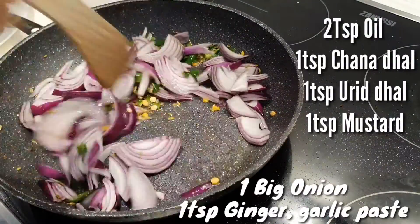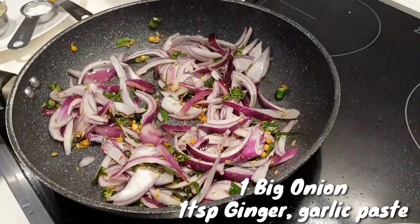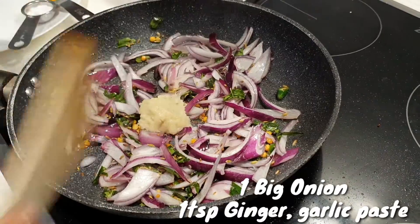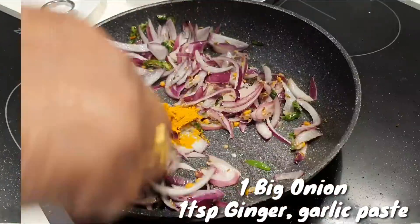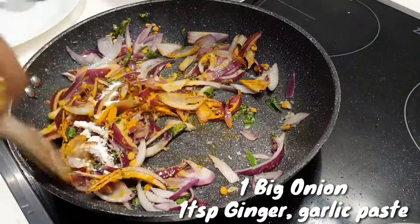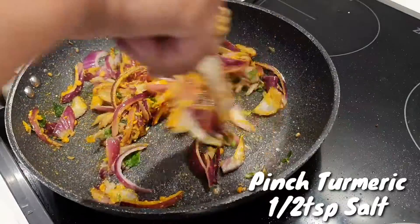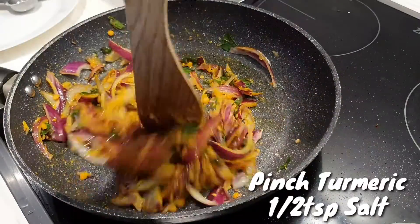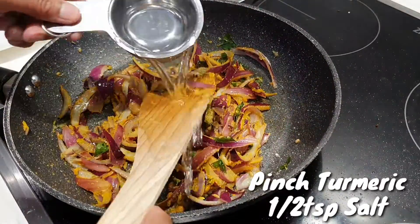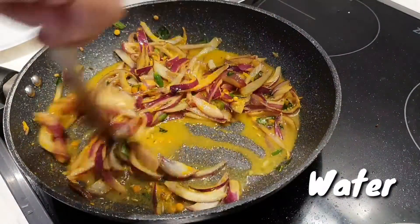Put the potato and salt in the pan, add ginger garlic paste and some salt. Add the raw potato on a plate, add chili powder, and add 100 ml water.